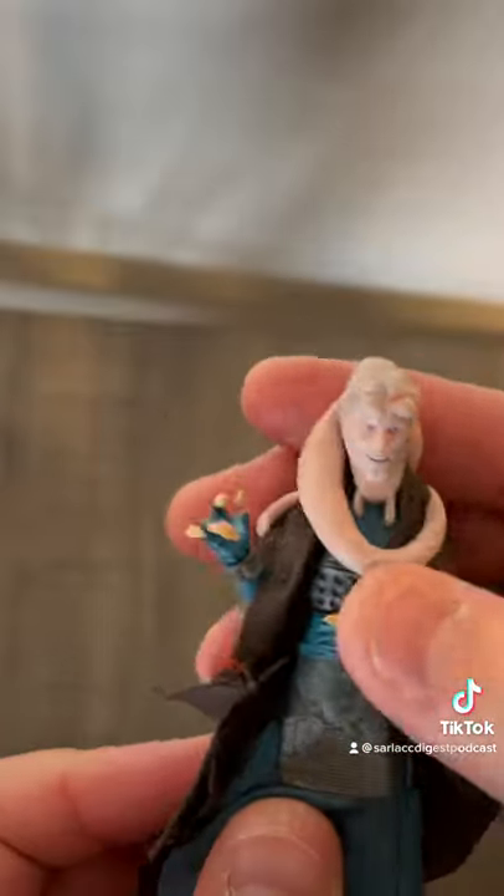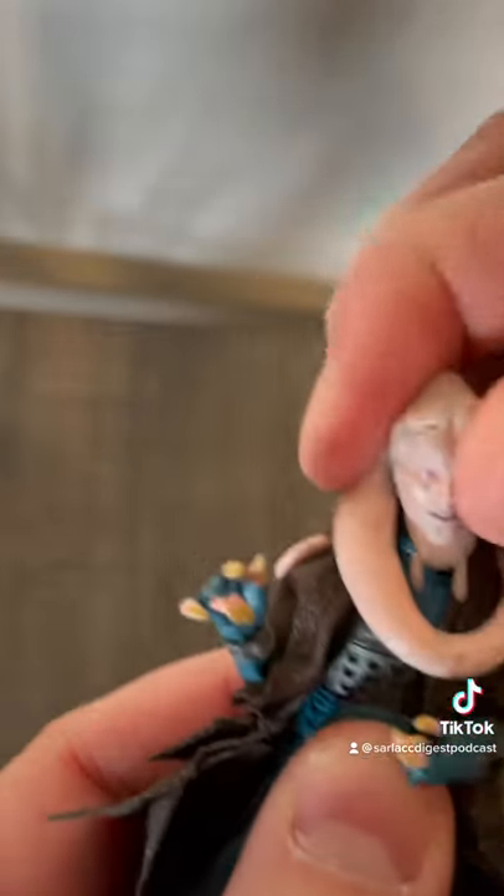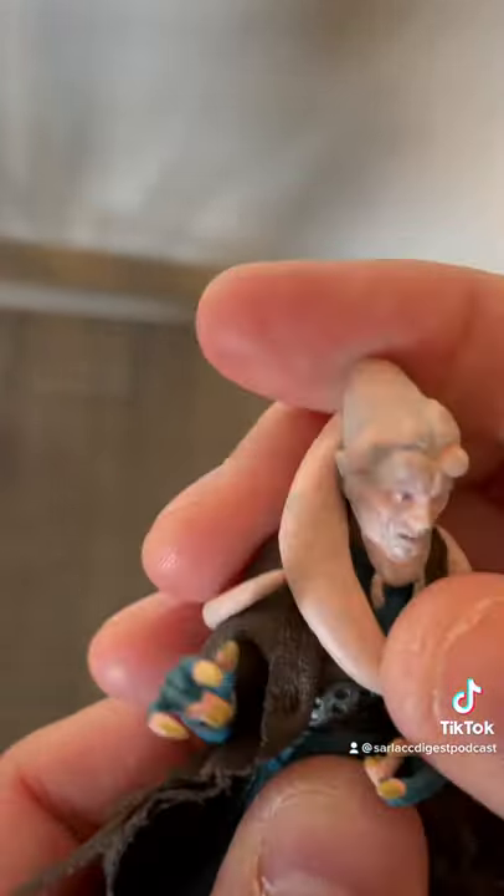He's got great elbow articulation. They're single, but they bend far. He's got some wrist articulation, knees, hips, cloth cape, cloth under cape right here. He does not come with any weapons, but his head swivels all over the place. It's really nice.